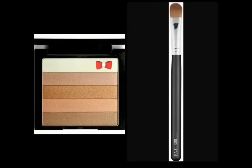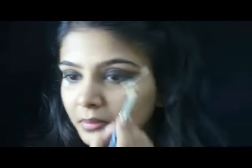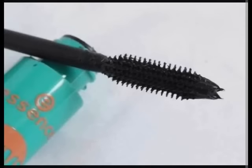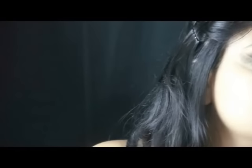Next, on a 308 brush we use the first shade of the Revlon Shimmer Brick — the shade indicated by the little bow — to highlight your brow bone. Next we use the Essence No Clump Mascara.